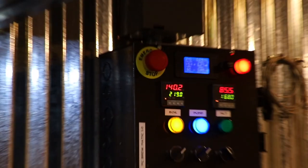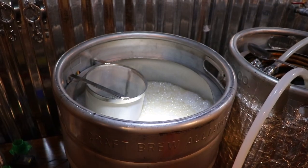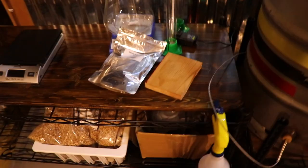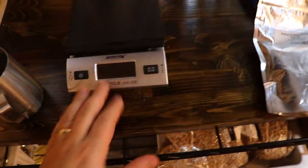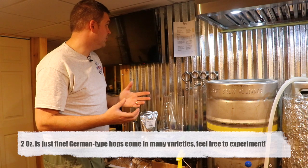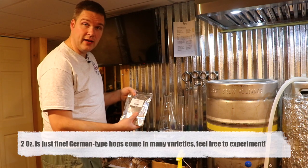Now that the wort is very close to boiling, I'm going to get my hops ready. I buy them in bulk — they're a little cheaper — and I've got a scale to measure them out. This recipe calls for 1.98 ounces of Tettnang, which are German-style Pilsner hops, and we have a bag of them right here.